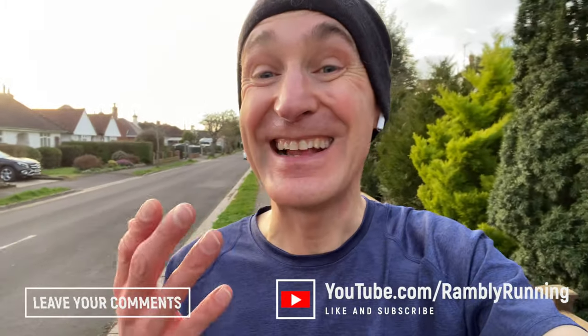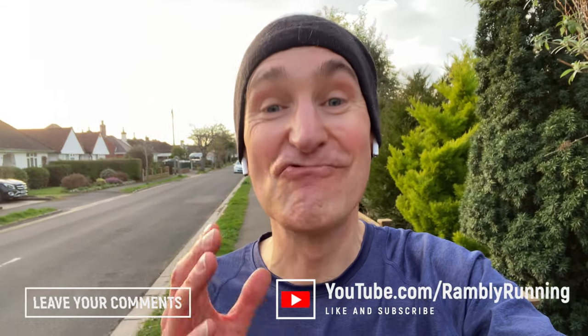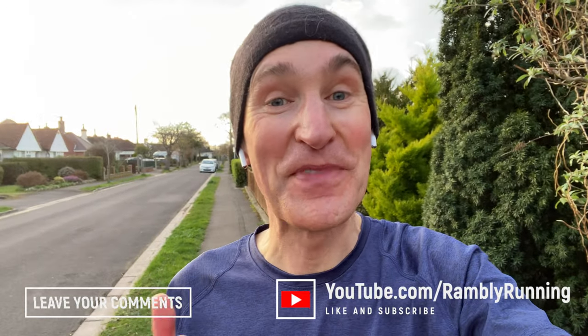Before I tell you any more about it, if you can do me a little favour — if you're new here, I'd be delighted if you hit the subscribe button. And if you enjoyed the video, please hit like, because both of those things really help out this channel. Thank you very much. Note to self: pack a spare battery before you venture out.